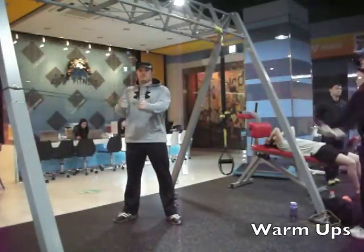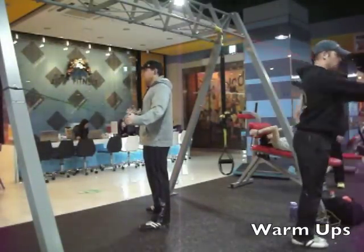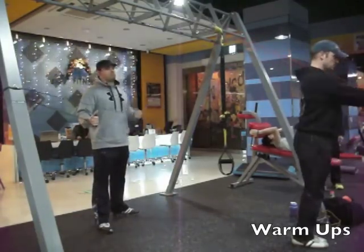What's up guys, Steve here with SoulLifts and Ed, working out together doing some chest workout. I'm doing some band warm-ups here with Ed in high speed.